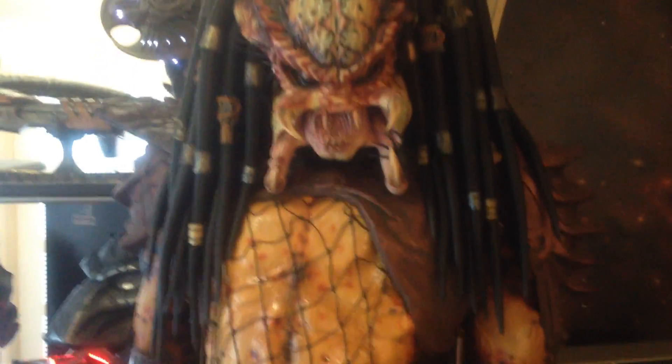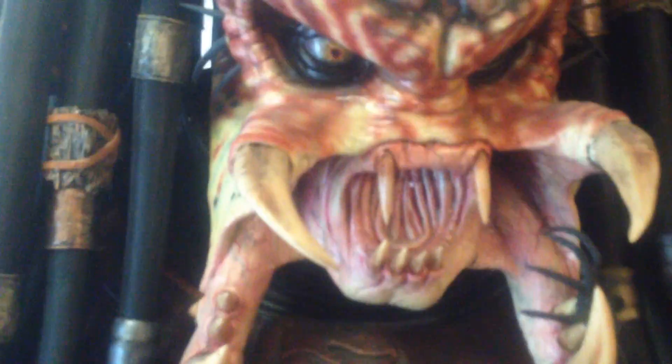This is the Predator suit, this is from Predator 2, and he's quite big, and yes, you can wear him if you want to. There's the helmet down on the bottom. You've got nice detail on the gauntlets, and the blade gauntlet, and where the discus sits, and then we'll look at his face.